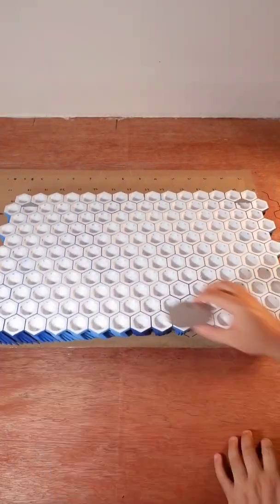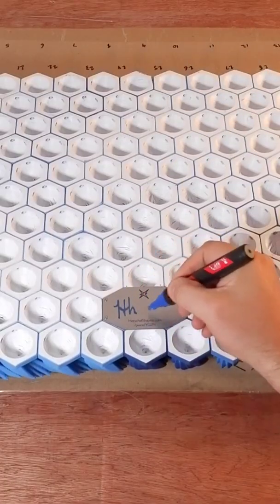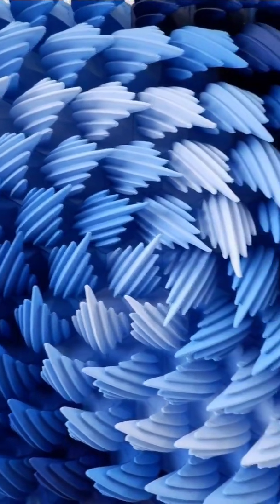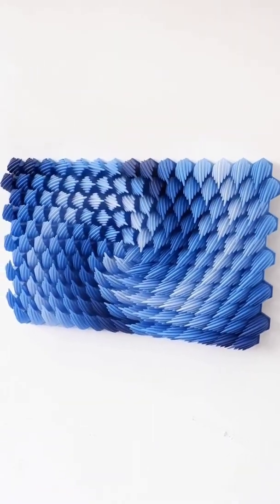On the back I install laser-cut mounting hooks as well as a plaque with a unique serial number and my signature. This sculpture is entitled Maelstrom and is inspired by the powerful whirlpools that can form in oceans or rivers.